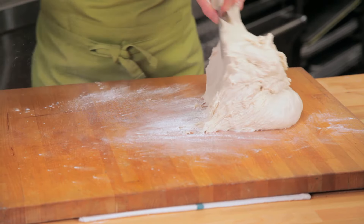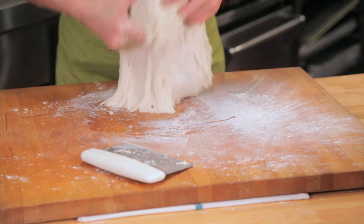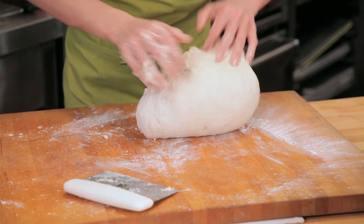To develop the gluten, take the dough out of the bowl and put it on a flour-dusted surface and start to knead it. When you're kneading, you're working the gluten — so the more strength you can use with your arms and your body, the faster you can develop that gluten in the dough.